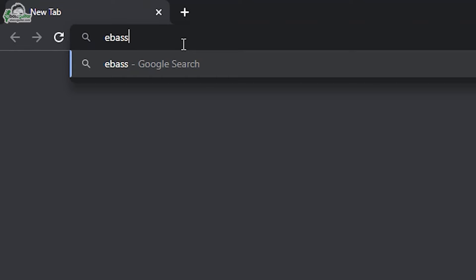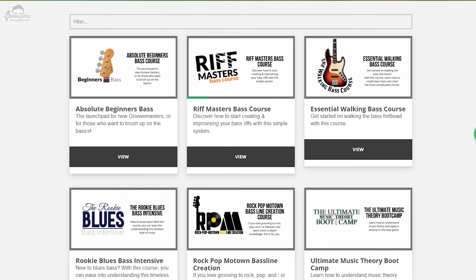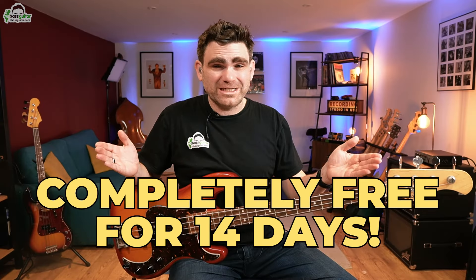If you'd like the backing track that goes with this lesson, it's available free for Bass Lab Plus members over at eBassGuitar.com. If you're looking to really improve your bass guitar playing — whether you're a new player just starting out, an intermediate player, or a returning player looking to reach an advanced level — we've got you covered in the Bass Lab Plus membership. There's a full step-by-step syllabus, and you can take all the Bass Lab Plus content for a test drive completely free for 14 days using the link in the description.